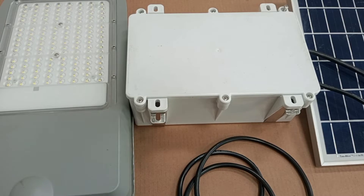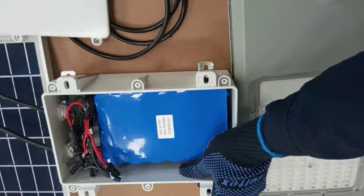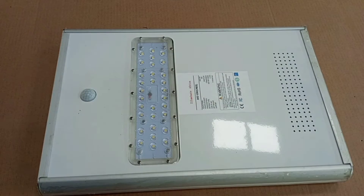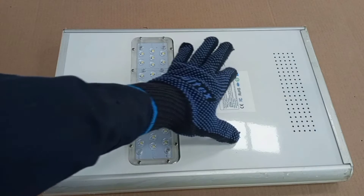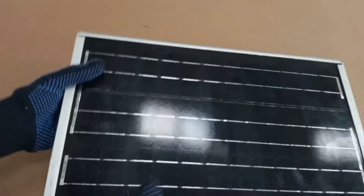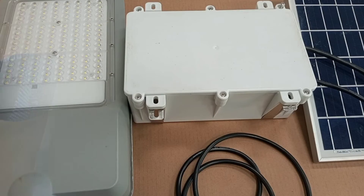Hello dear friend, you're welcome to my channel. In this video I'm going to talk about solar powered LED street light. This video is a request made by Noah after I posted a video on LED light — he asked if I could do a video on solar powered street light. So the components in this video add up together to make a solar powered street light.